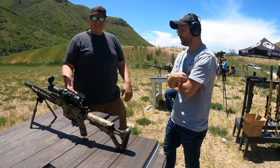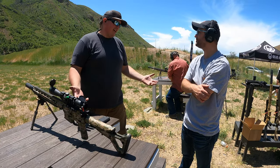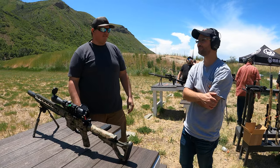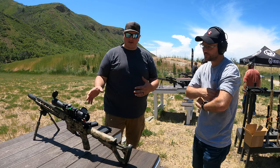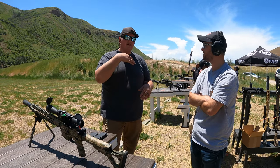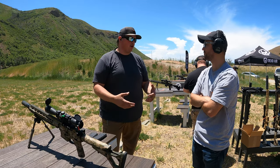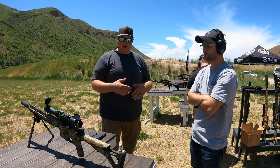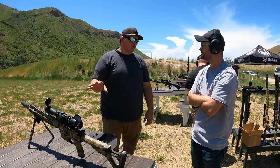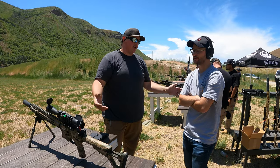Smacking it. All of these rounds you just shot were 25 cents a piece, versus a dollar or two dollars a piece for Creedmoor or 308. So this is a great place for people to start long-range shooting — you're two grand into the rifle, but the ammo savings while you're learning your hold-offs, building your DOPE charts — this is a great sub-two-thousand-dollar platform that's cheap to actually shoot.